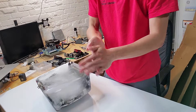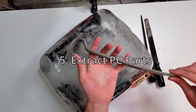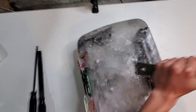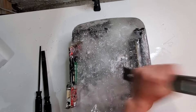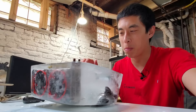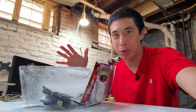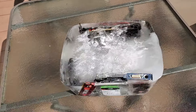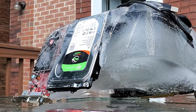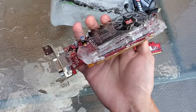I grossly underestimated how cold this would be. Thankfully, I have some tools to help with step number five: somehow getting these PC parts out of the ice. This is proving to be much more difficult than I thought. I was like, oh, I'll just smash the ice and take the parts out. But I ended up having to wait for the sun to do most of the melting. The RAM, hard drive, and older GPU came off without much hassle. Check out this iced-out heat sink — pretty cool.